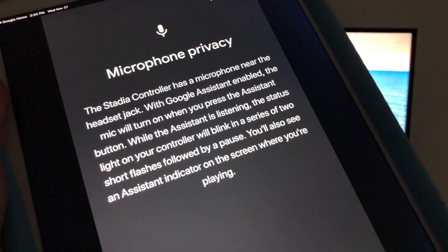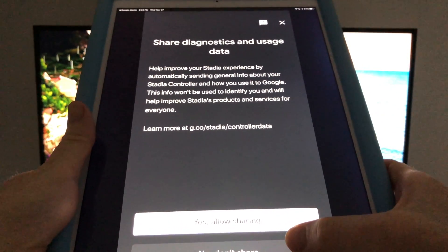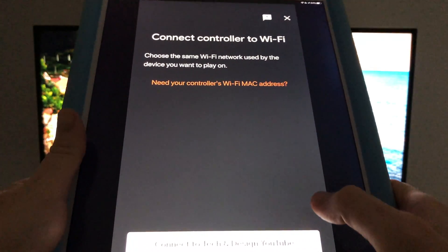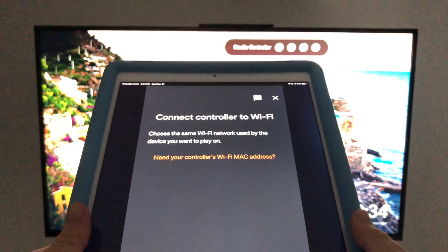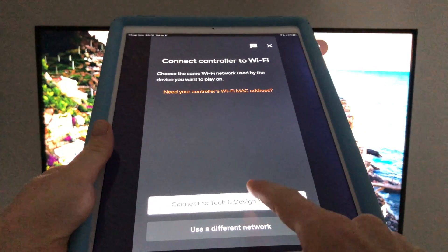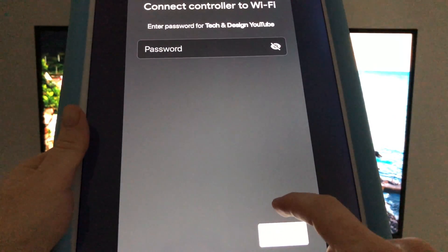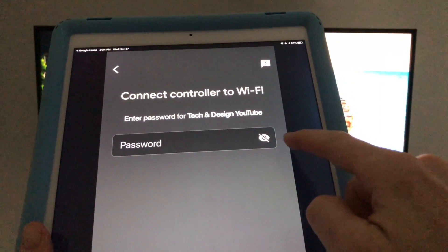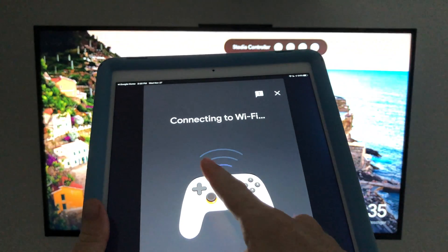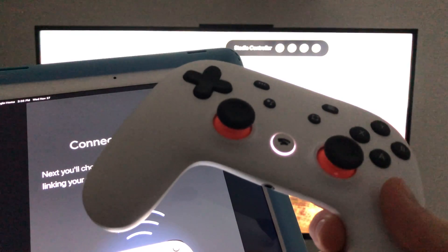There will be a microphone privacy prompt — just continue on with that and hit yes. You can choose no if you don't want to share that information, but I'm going to share it. Now you'll see a screen to choose your Wi-Fi network — choose your main Wi-Fi network and enter your password, then hit connect.